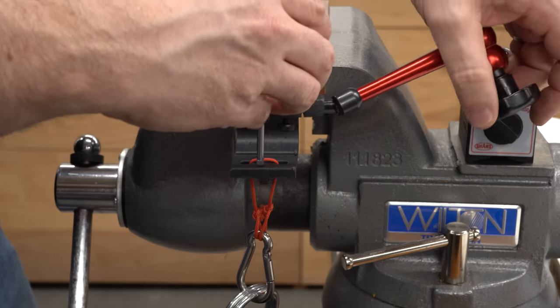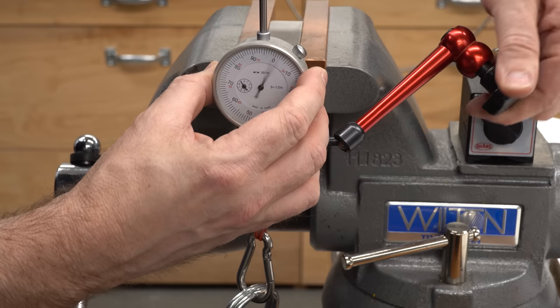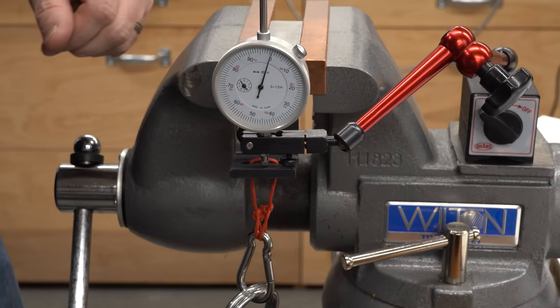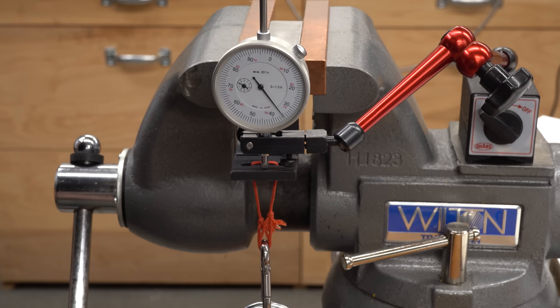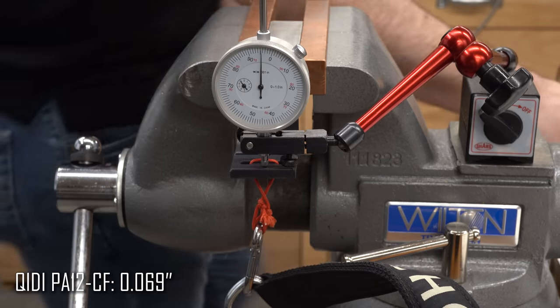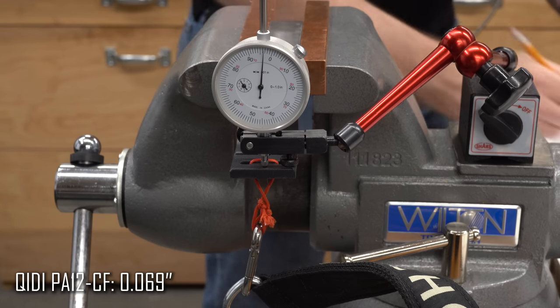Since I've already got the Chidi PA12 carbon fiber part in the fixture, we'll test that one first. I'm making an effort to have the dial indicator at the same point on every part. There is some creep, so I'm just going to take the deflection after five seconds and do the same on every part. I'm recording 69 thou of deflection for the PA12 carbon fiber.